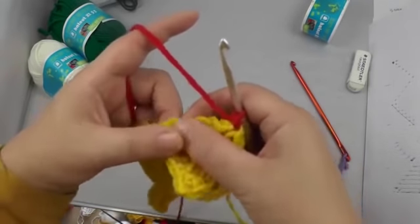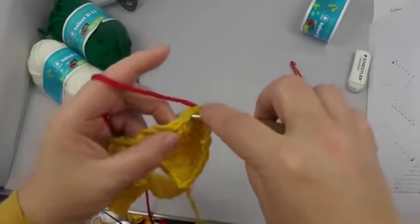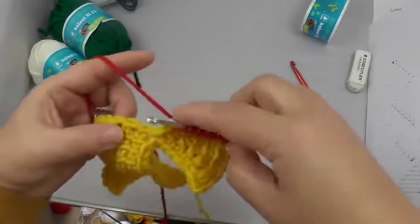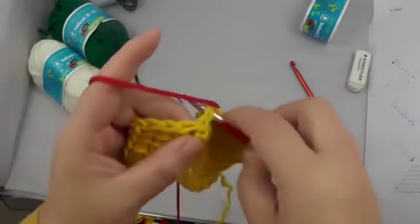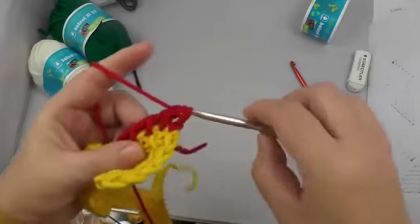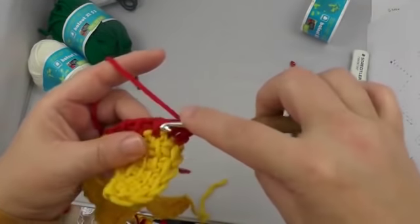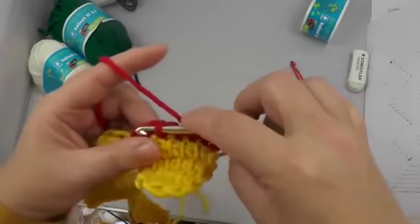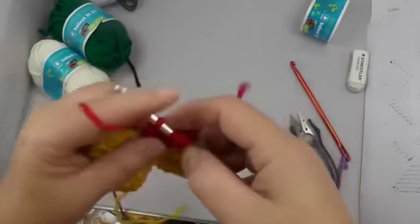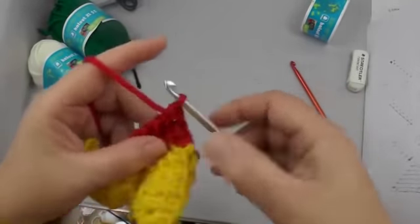Let's start like this and we need one more chain. The first loop is already here — do six more chains; the seventh goes into the side, and then we close them up again. Seven stitches again: second loop, seventh on the side, and close up.